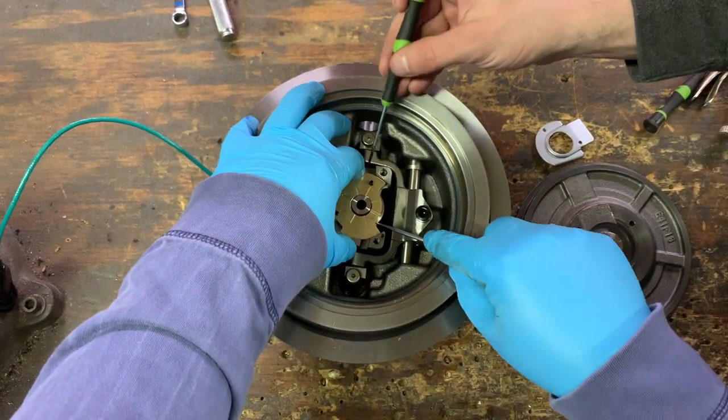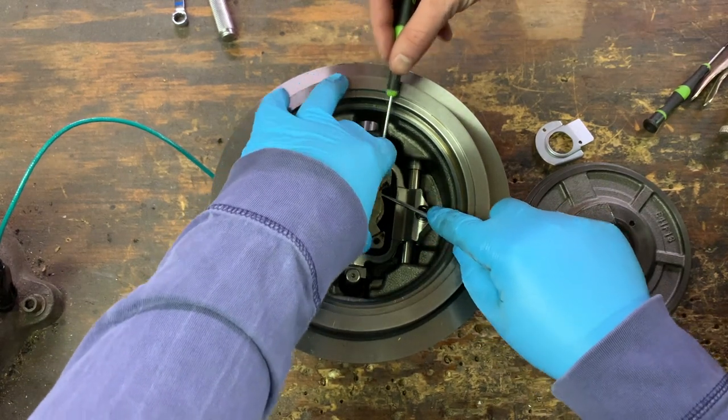What I'm pulling out now is the thrust bearing, and underneath that is the thrust cutter.